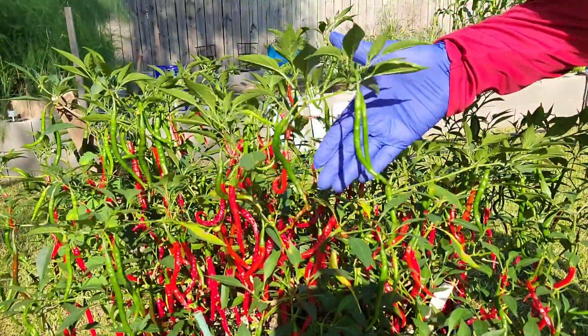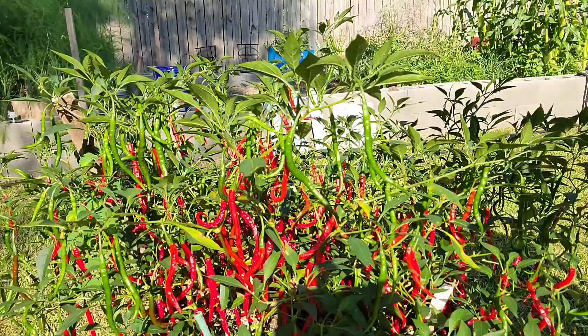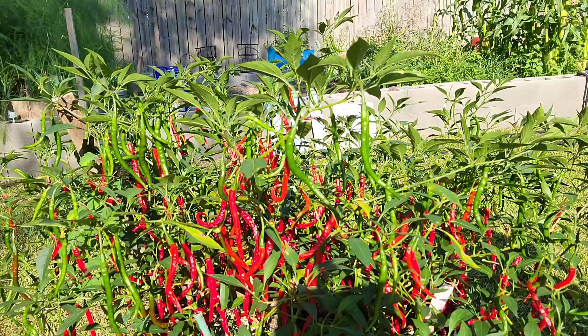I'm not going to get the green ones. I'm going to leave them. I'm going to get all the red ones. And I have not had any problems with these.